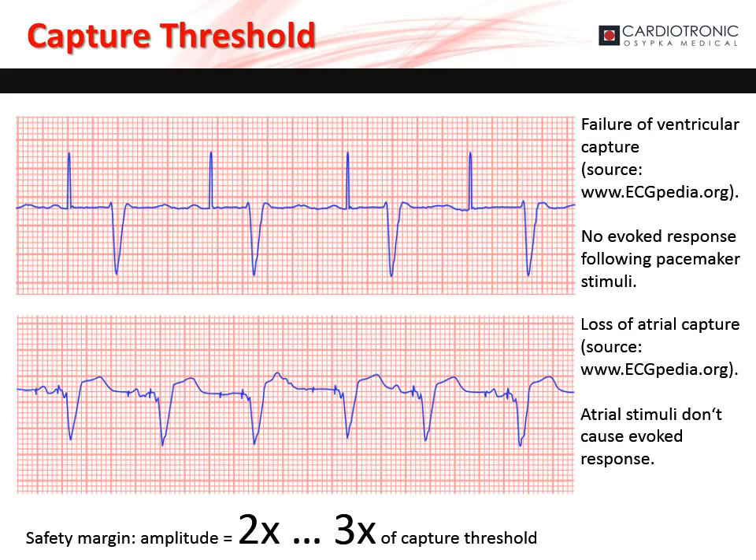If the stimulation amplitude is set too low, the pacemaker may fail to capture the chamber. In the two examples shown, there is a failure of atrial and ventricular capture due to low stimulation amplitude. To ensure proper capture, set the stimulation amplitude two to three times higher than the capture threshold.